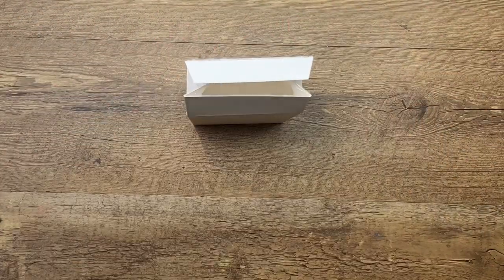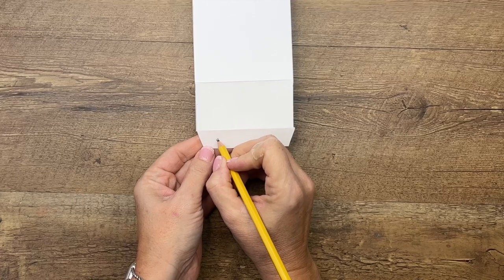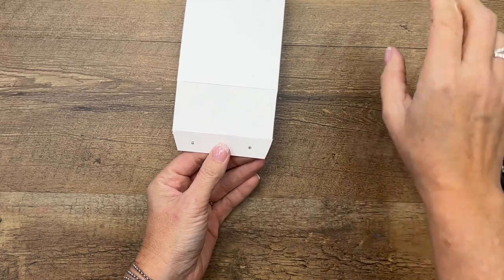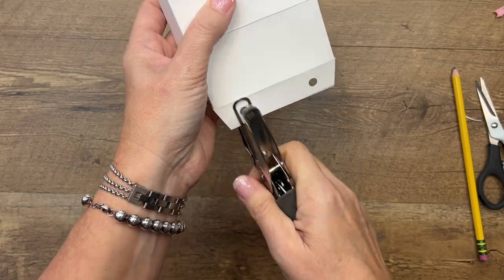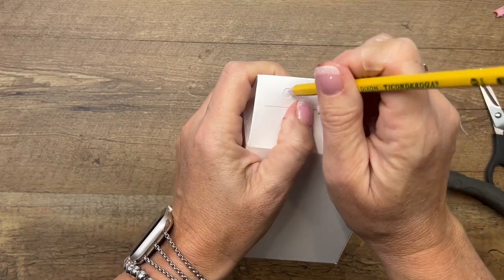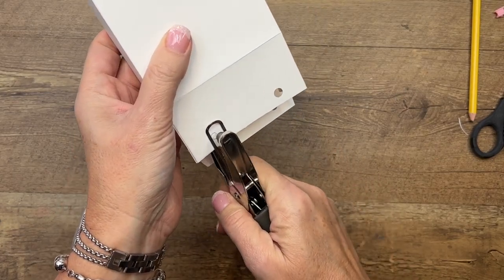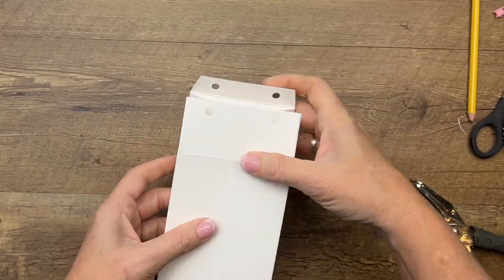To hold our box together we're going to use ribbon. We're going to use our hole punch, and I like to draw my dots ahead of time so that I make sure they're even. If you just punch without making a pencil mark, I always punch it in the wrong place. So fold it over, take your pencil, and draw those little holes right there. Now take your hole punch and punch those holes.